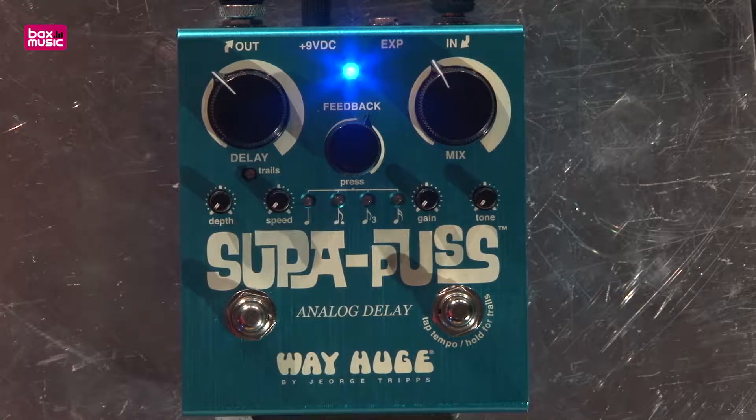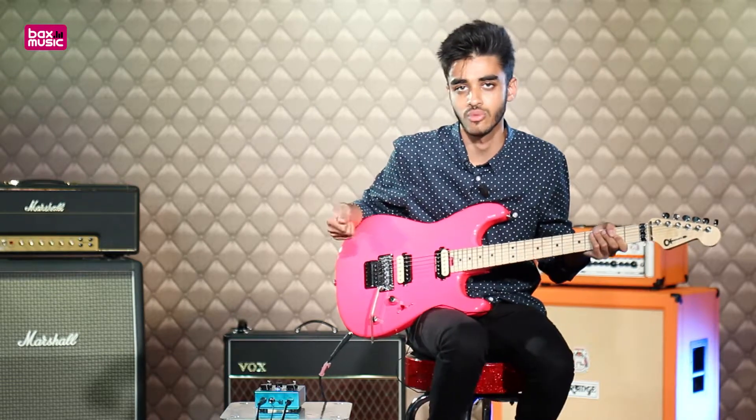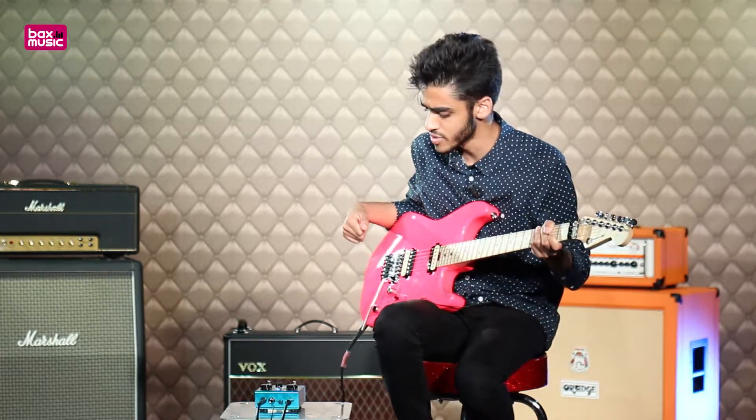It's that one delay pedal on your board with all the different options — from timing and meter options all the way to mix options and tone options in one pedal. So it's really quite helpful.